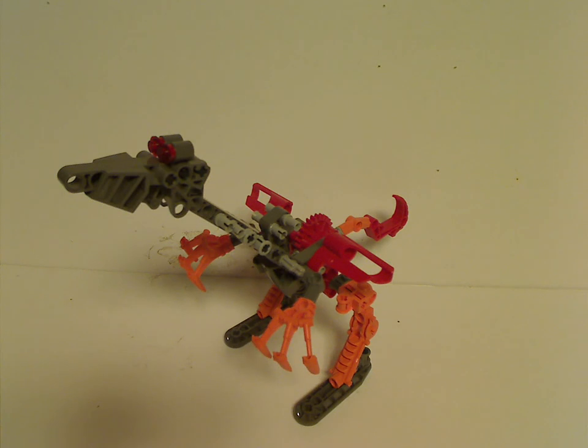Hello everyone, and here with another Bionicle Classic review for Throwback Thursday. This time it is on the Master Builder set from 2002.